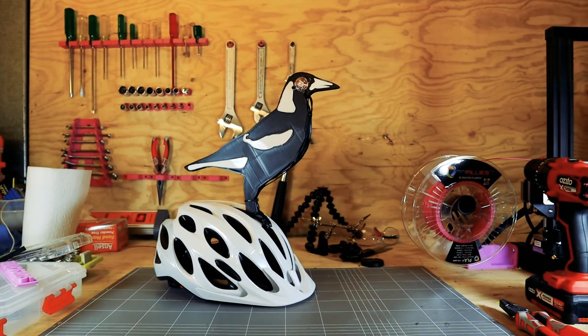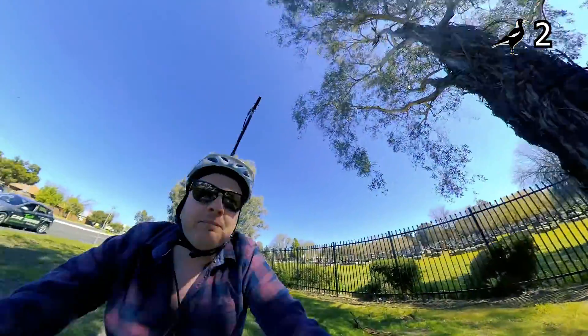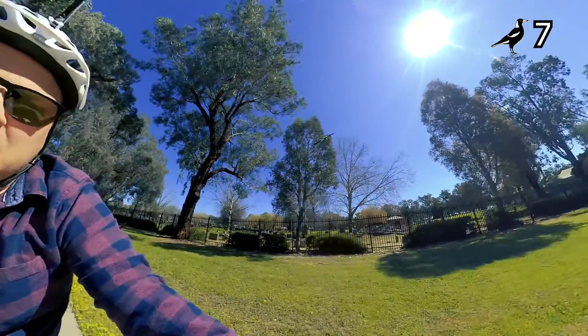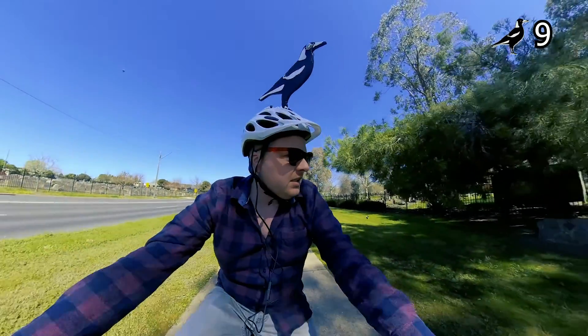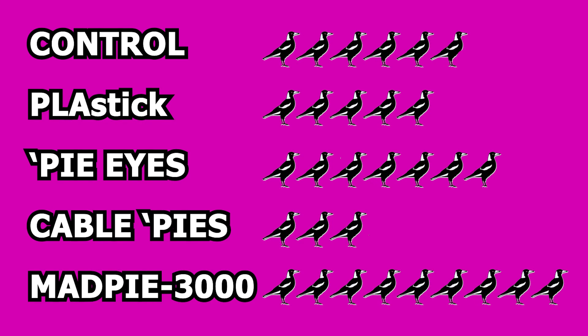We'll be right back. The statistics are in and this is what they look like. Let's talk a little bit more about these two.